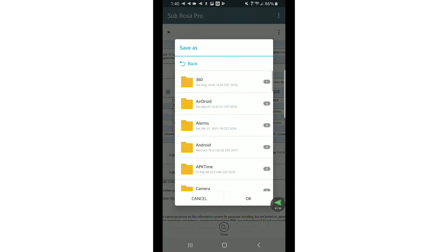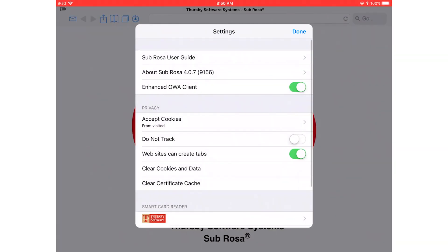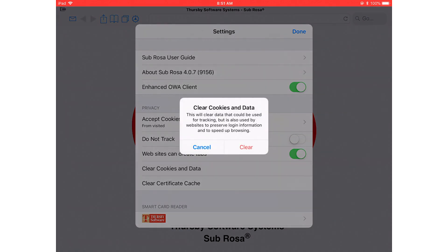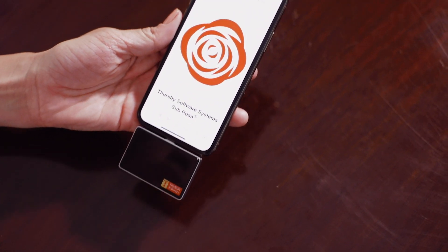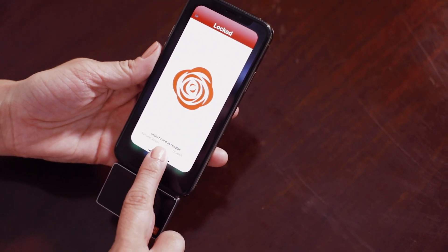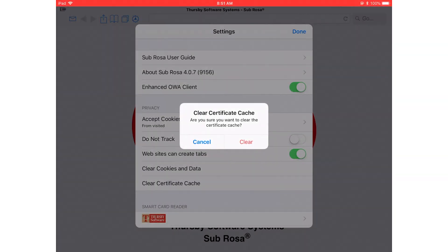At Thursby, security is our main priority, so we've taken measures to include additional security features to ensure the safety of your information. With zero data at REST enabled, we ensure that nothing saves to your device. Need to walk away for a moment? Just pull your card and we will automatically lock the app. Take things a step further and perform a secure reset to clear cached information and put everything back to square one.